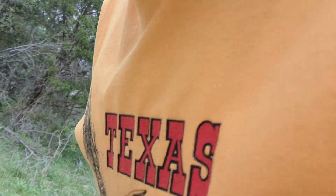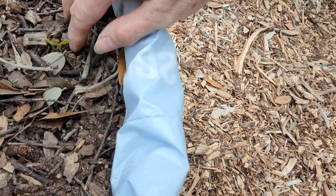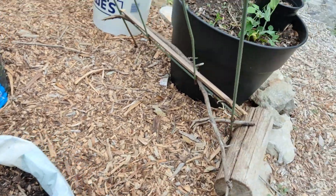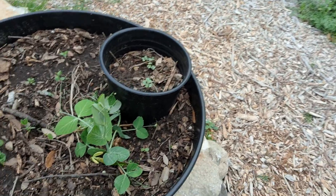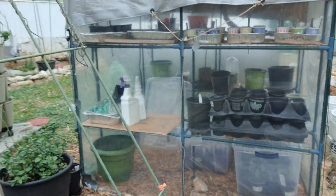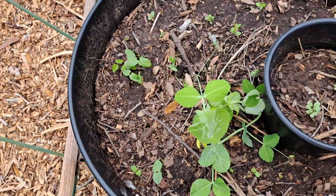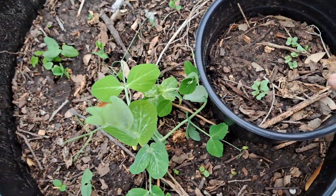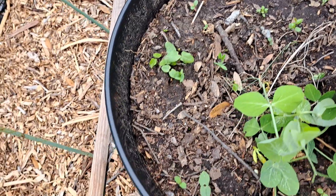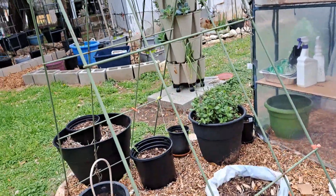I've not seen signs of my potatoes coming up yet — there's something coming up there but I don't know what it is. I'll leave it and see what happens. All my peas are coming up, if they don't freeze. I should have plenty of peas to climb up this trellis. All those peas are coming up, and I think that was either broccoli or Brussels sprouts — maybe broccoli. That'll be enough peas running up that trellis to get some peas this year.